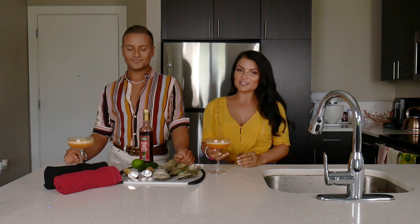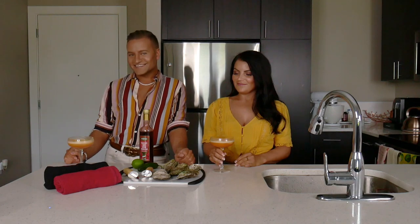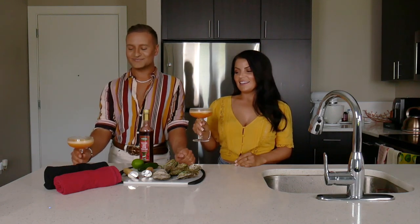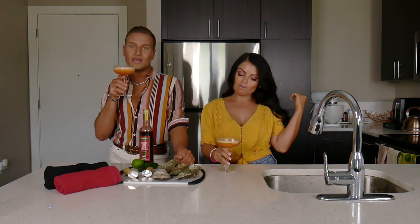Hello boys and girls and welcome back to Hot Girl Kitchen. I'm Melissa. And I'm Matt. If you're not a subscriber, just don't even keep watching — it's kind of weird and rude. I'll drink to that. I'll drink to all of you subscribing right now.